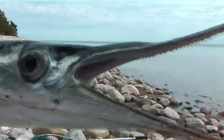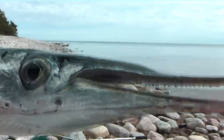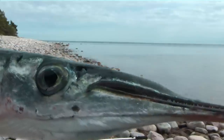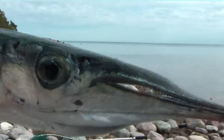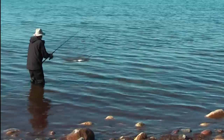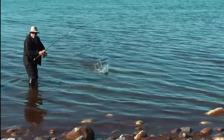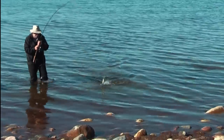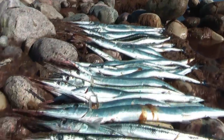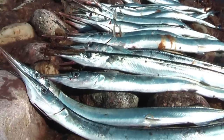Ha ha ha ha ha. He misses. No, no, no, no. Take one more. One more. You can hunt a fish and get caught on every tree. You can hunt a fish and eat at a table with a fish.